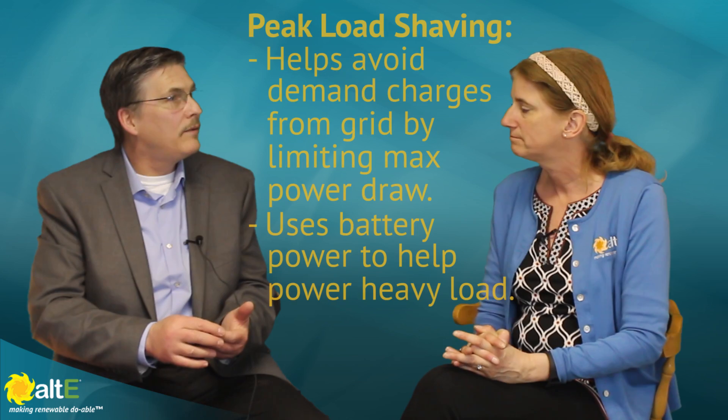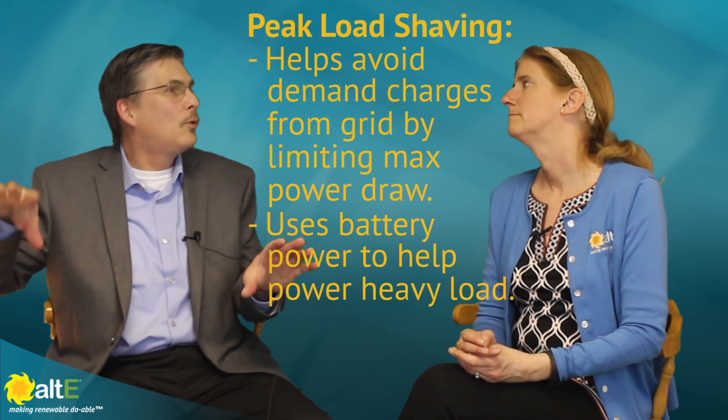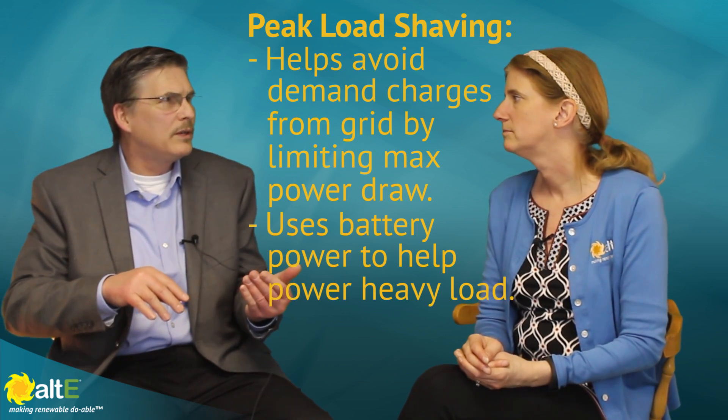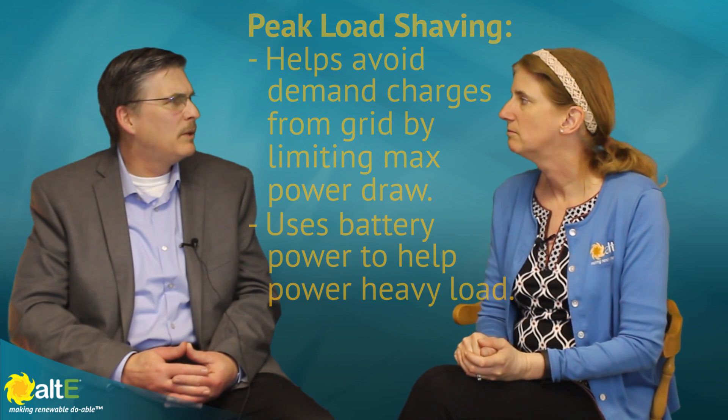The XW Plus is grid-tie connected, so you can connect to the grid and use it both to charge the batteries and to sell back. The SW can use the grid to charge the batteries but will not sell back. It will peak load shave, so anytime you have enough stored energy with solar, it will prioritize that power and limit the draw off the grid down to virtually zero — maybe one or two hundred watts — which is very minimal.